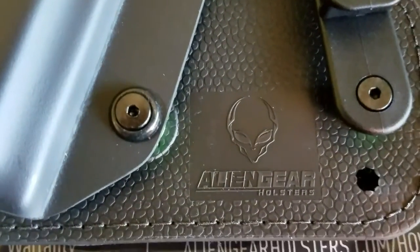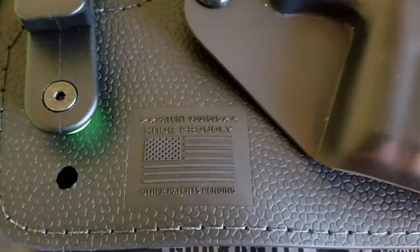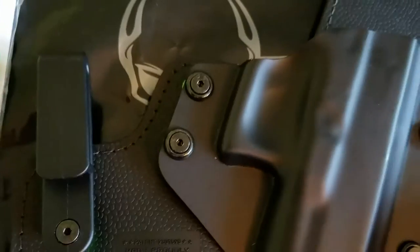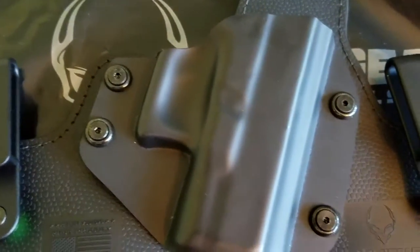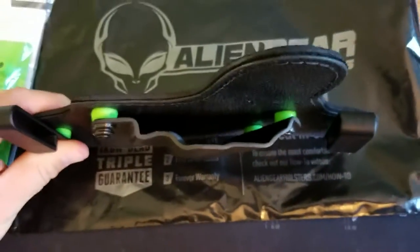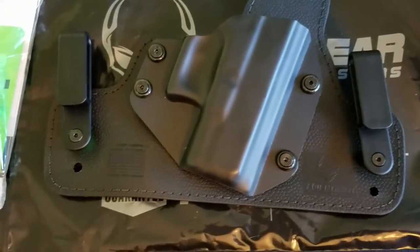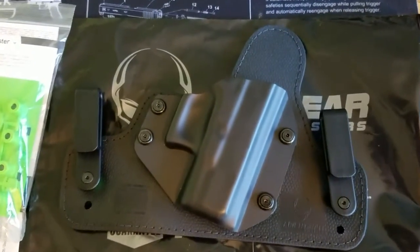It has the Alien Gear stamp and the made-in-the-USA stamp on the front of this synthetic leather. It has the hard shell, which feels really sturdy. The holster feels really well overall. It is a lot smaller than what I thought it was going to be, which is great. I thought it was going to be a little wider, but it's not, and that's good.